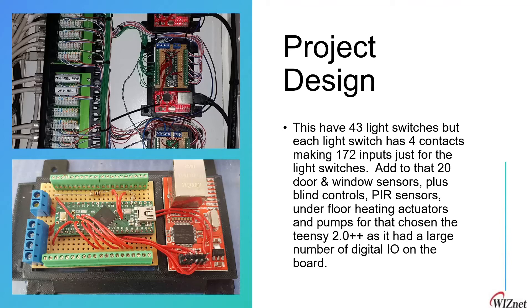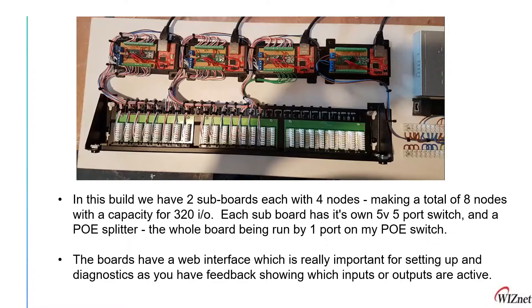The Teensy 2.0++ and our WIZnet W5100 Ethernet board are connected through SPI pins, and UART pins are connected to pull-up resistors for converting them into I/O, so we can achieve a maximum number of five open connections. This board has a total capacity of 320 I/Os, and each board has a 5-volt port switch.